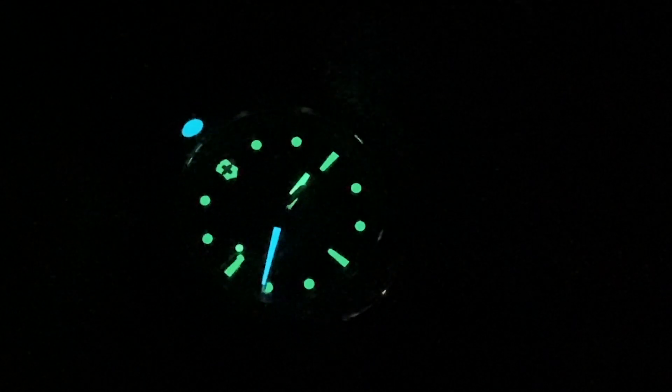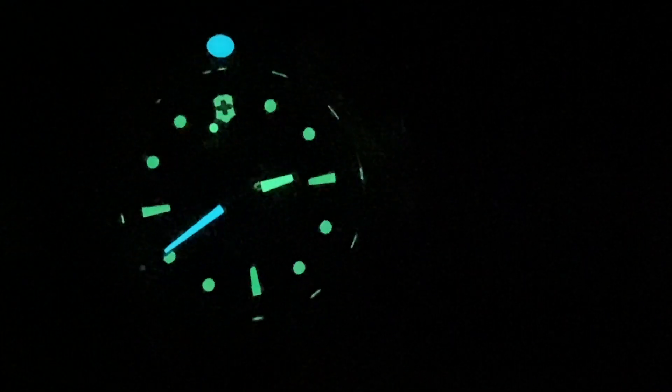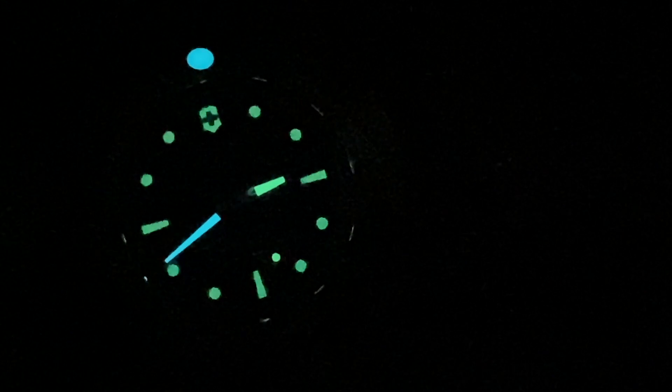There it is. It's Super-LumiNova. Look at their emblem at 12 — that huge monster pip with BGW-9. I like that big pip on the seconds hand. The emblem at 12, then sticks at three, six, and nine, circles everywhere else. They use BGW-9 blue for the minute hand and that pip, so you can always tell as a diver which hand is which in the dark. I can wear it all night and still see the time. It's the weakest point of this watch, but it's still a very, very nice watch.